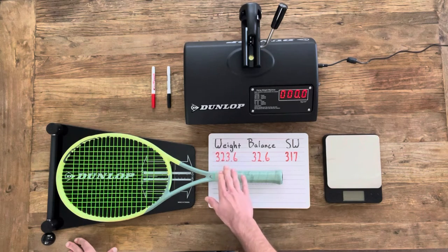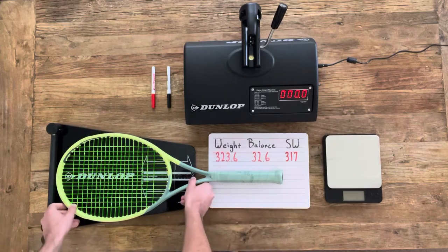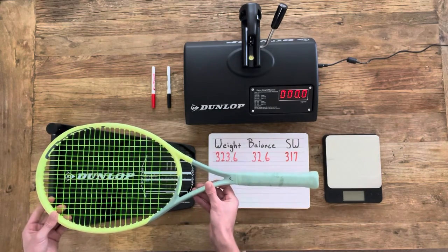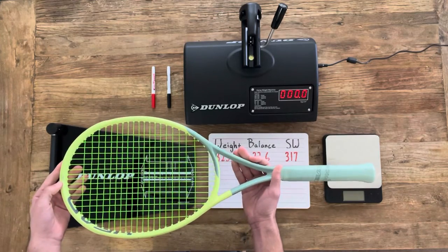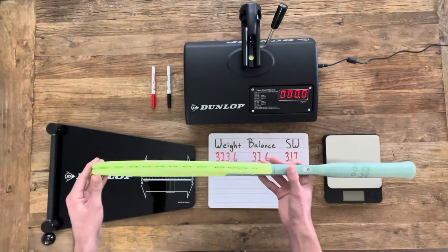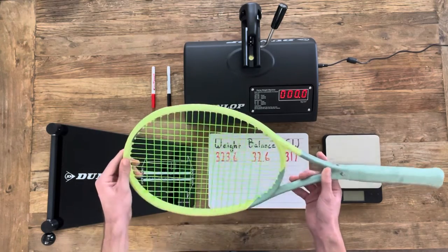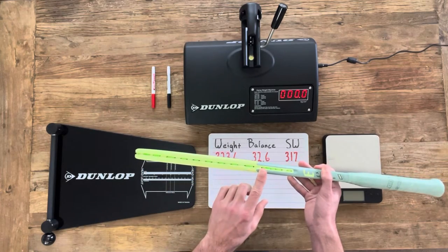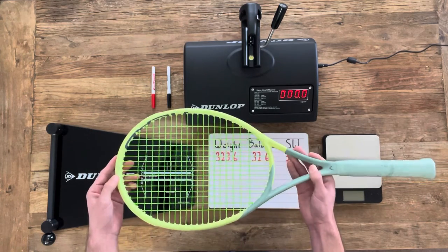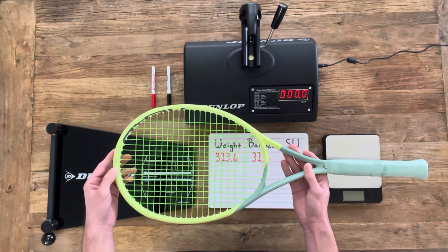I've got the current weight, balance, and swing weight listed here. For this tutorial, we're going to be using my Head Extreme Tour that I've been slowly modifying as I've gotten used to the racket. The first modification I made was I added 6 inches of lead tape here, hidden underneath the grommets. If you'd like to see how to do that, you can check out my last video where I modified some Head Extreme MPs, and I'll link that in the description below.